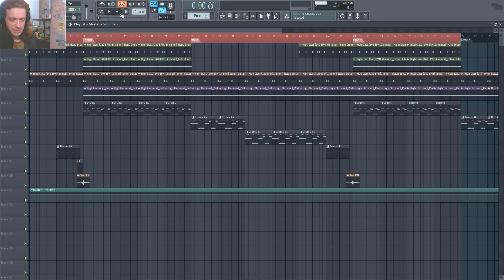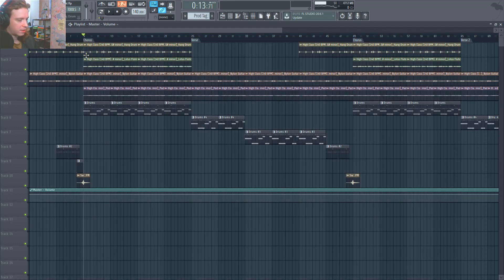As you guys can hear, it's pretty much a simple beat — nothing too crazy. I have my melody loop composition 'High Class' playing through here. I'm going to go through it like intro, chorus, verse, chorus, but before we do that I want to show you guys what the loop is.